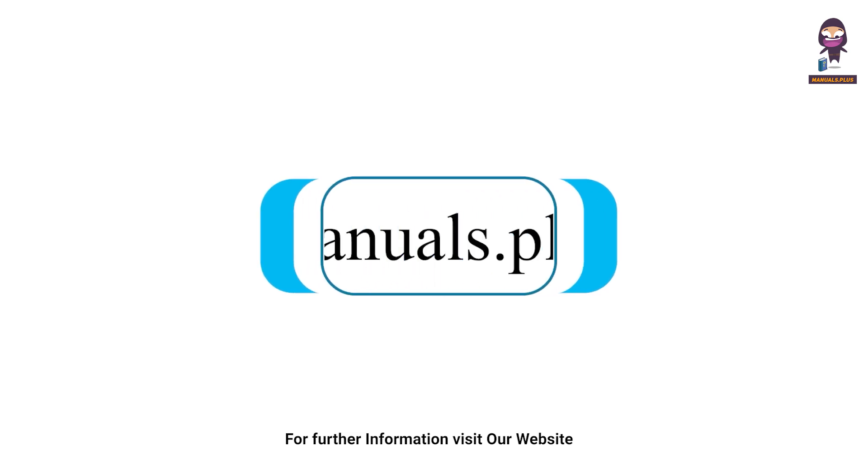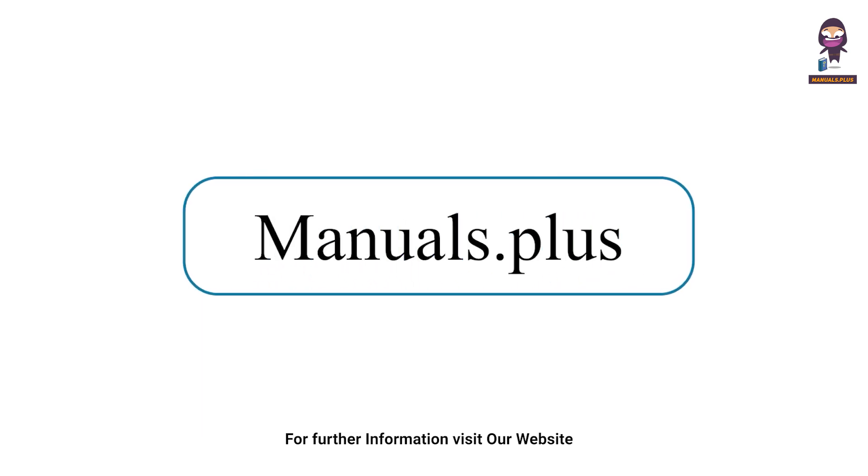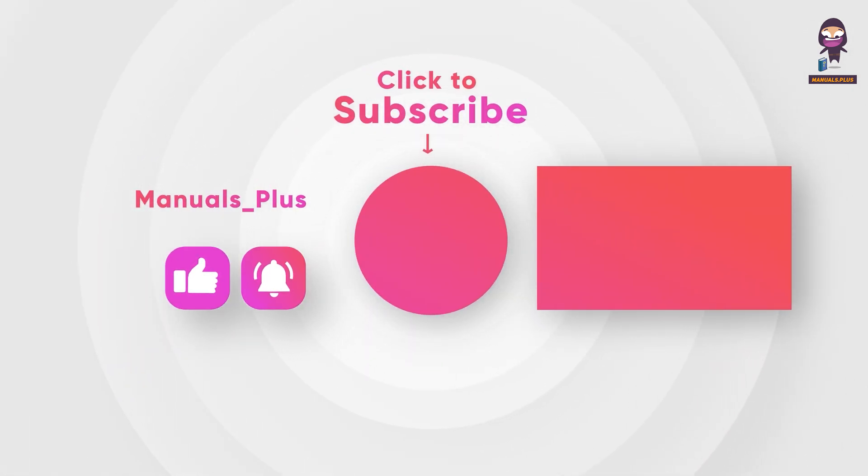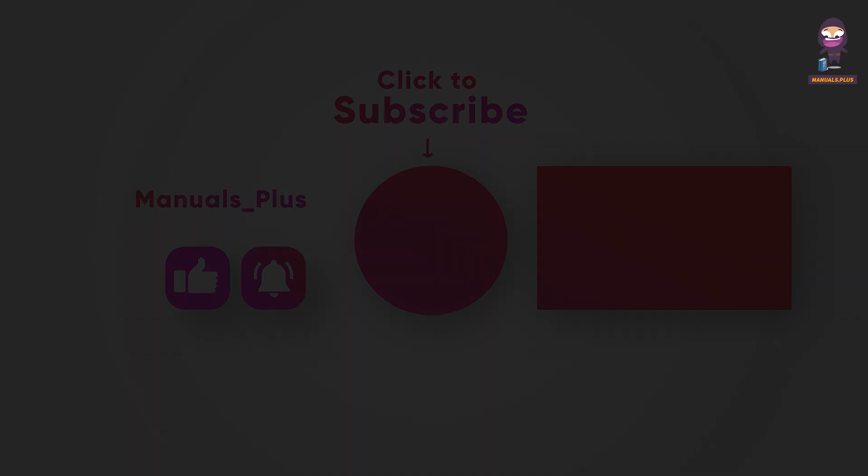For more updates, subscribe to our channel. Bye.